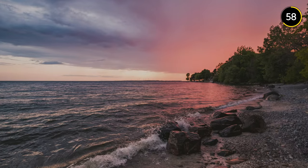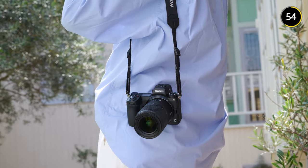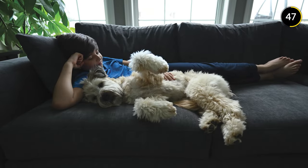From up close to sweeping vistas, the 17-28mm focal range is perfect for street photography, travel, landscapes and interiors.